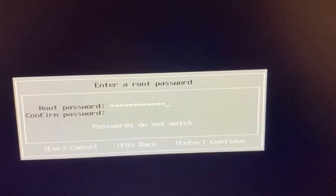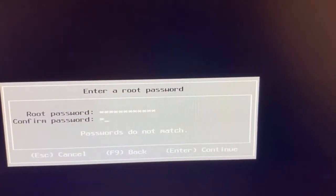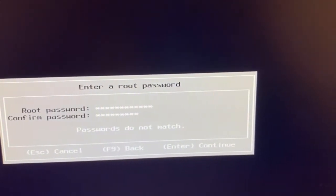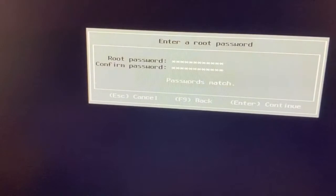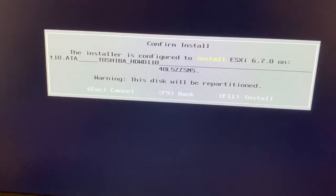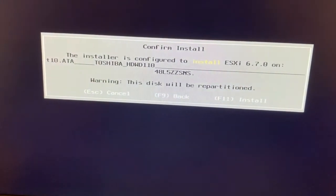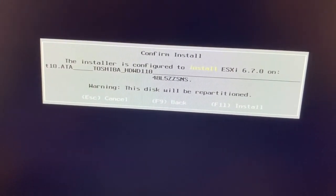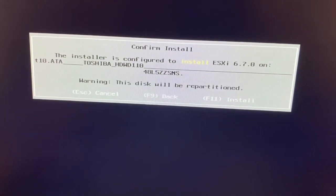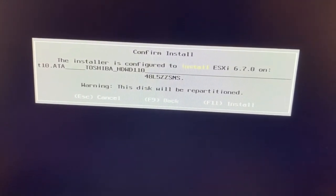I need to give a simple password. After entering and confirming the password, the disc will be partitioned — that's fine.